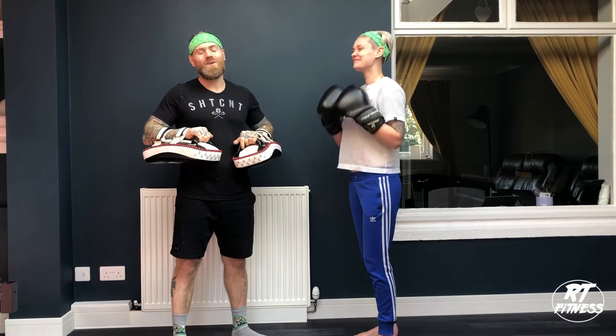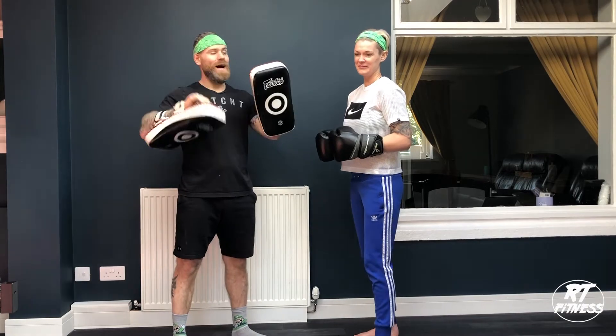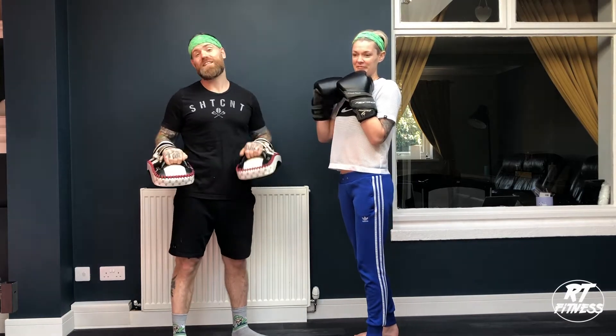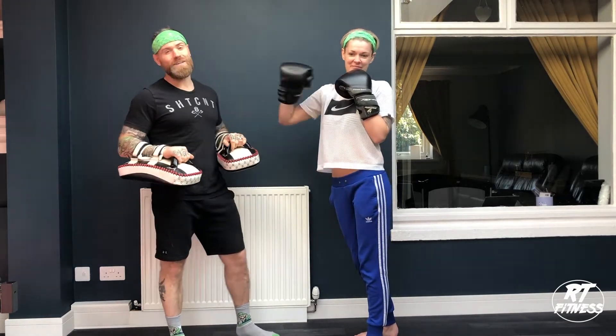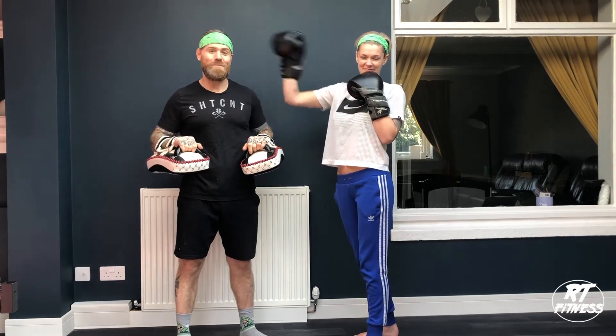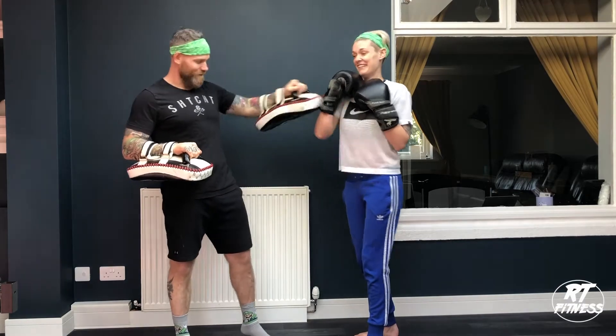Hey everyone, welcome along. So this is a little sort of homework out for you. If you have any pads and gloves in the house for yourself and your partner, or for you and your kids, I'm going to show you a nice little pad combo to keep you fit whilst indoors, out in the back garden, whatever you want.